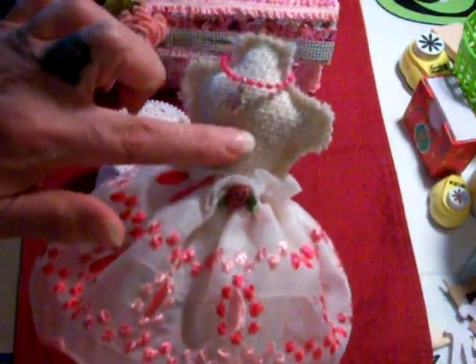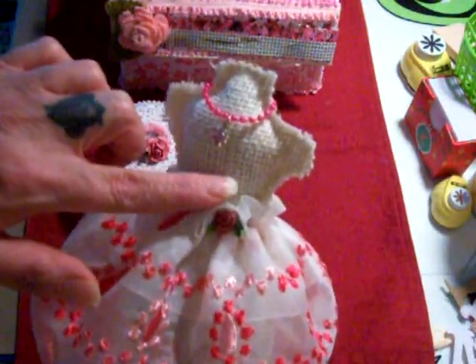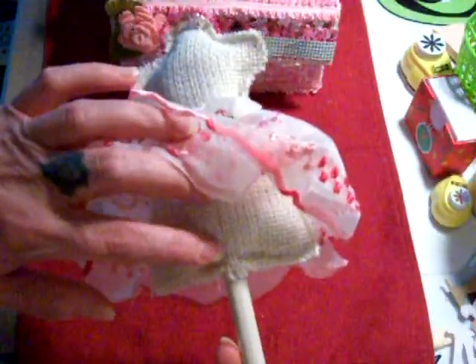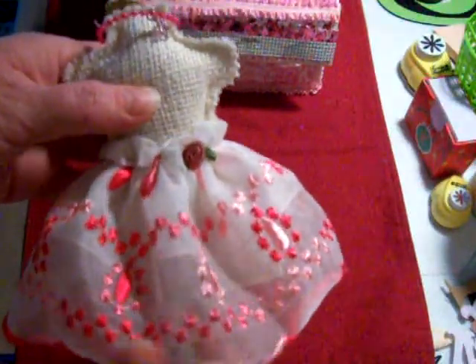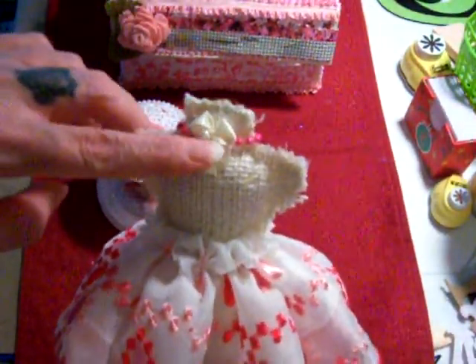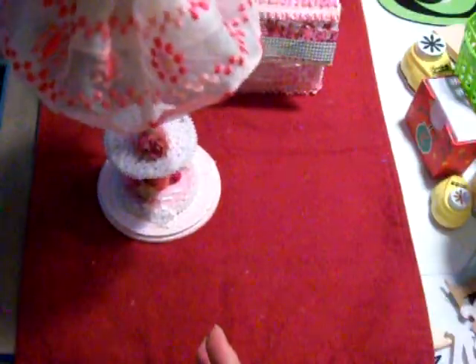I used burlap and traced out a dress form that I have in chipboard, then traced it onto paper, pinned it onto the burlap, cut it out, and sewed all around the edges. Then I stuffed it, left an opening at the bottom — I think I did a video showing how I made these. I put the stick in after stuffing her. This is some more of that trim from Rosella, and there's a little satin rose. I put a little pearl necklace on her with a little charm hanging from it just to add character. There's a little satin bow in the back with a little pearl just to hide where I glued it on.